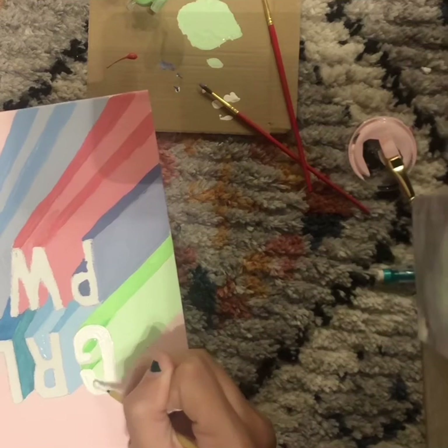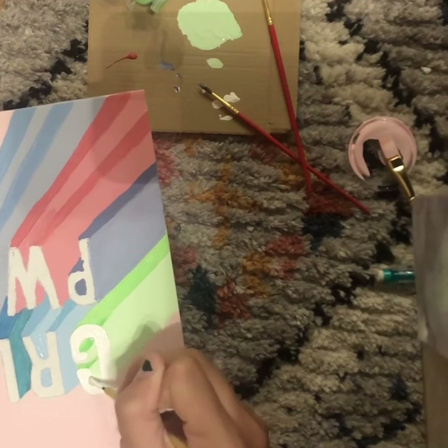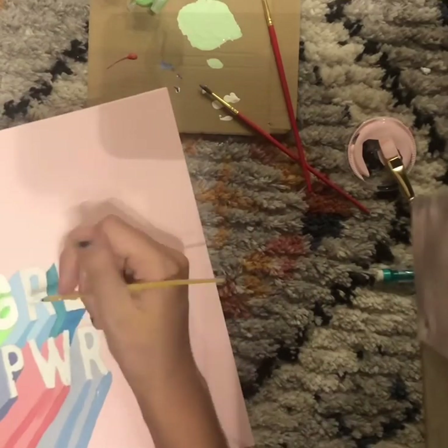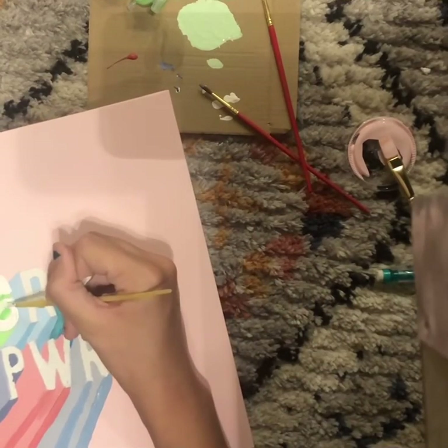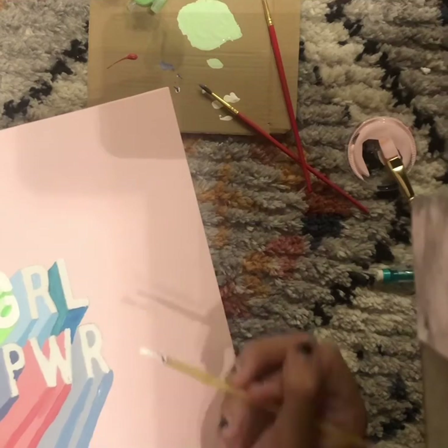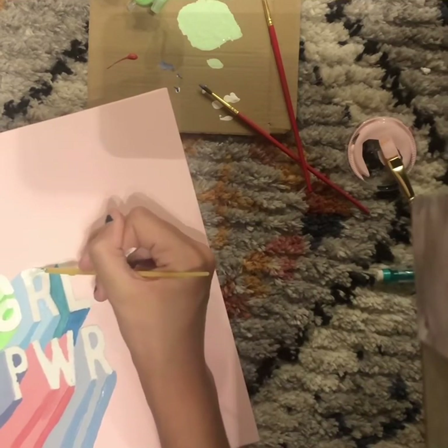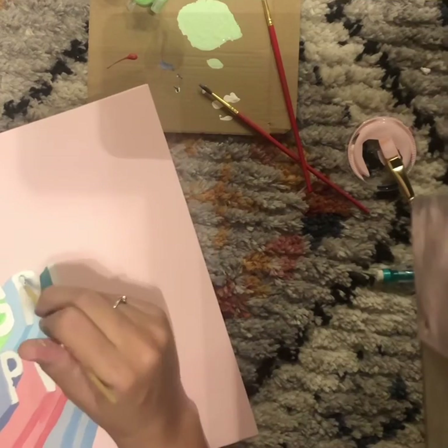I went to the blue R next, which was the last color I'd just painted, and it ended up smudging into the white when I was painting it — so I messed that up. I'd recommend going in the order of the shadow colors you painted so you don't make any mistakes or ruin your work.